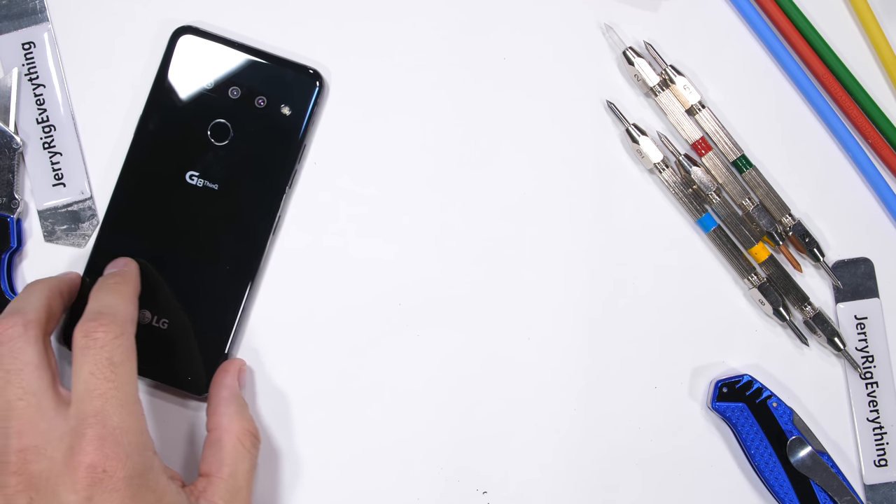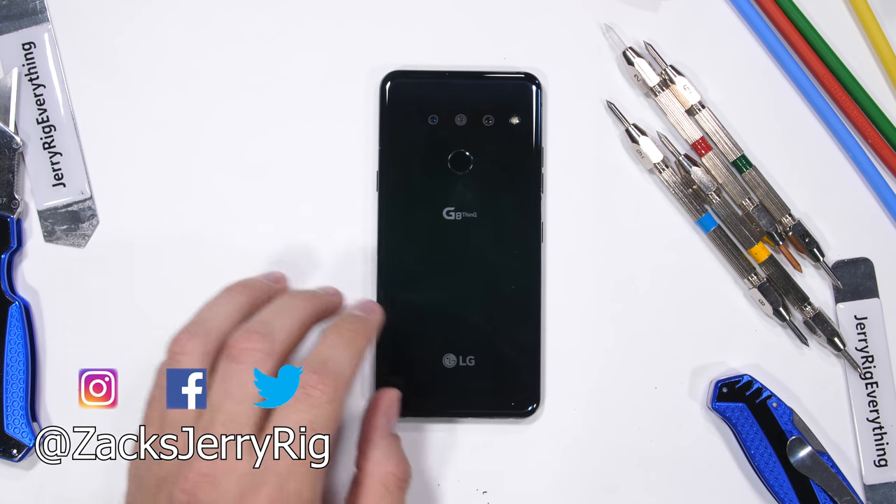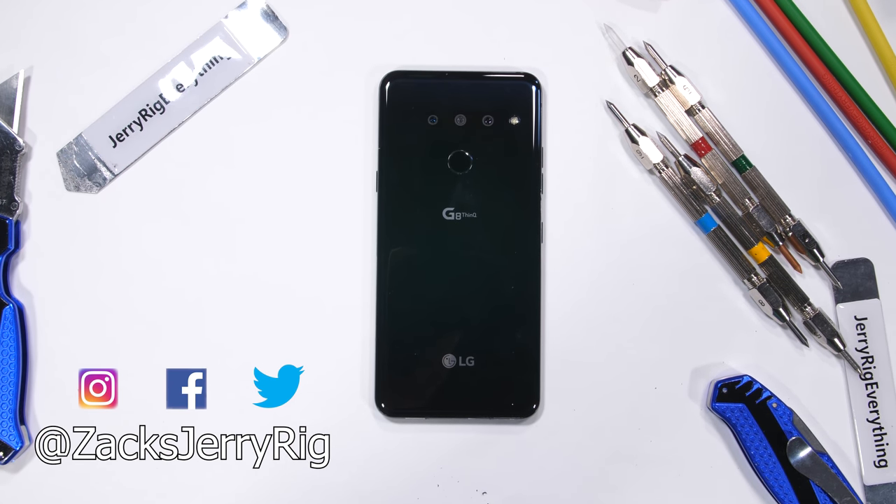Let me know what you think of the LG G8 down in the comments. Hit that subscribe button if you haven't already. Thanks a ton for watching, and I'll see you around.